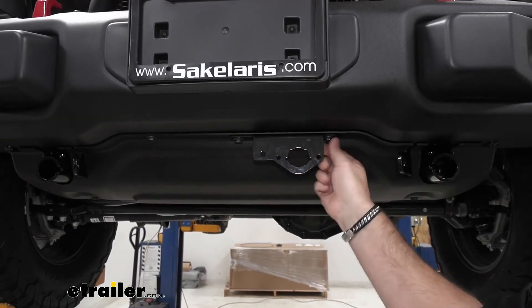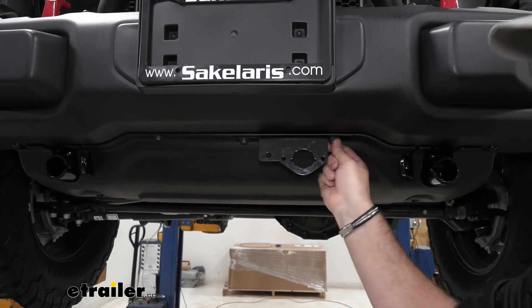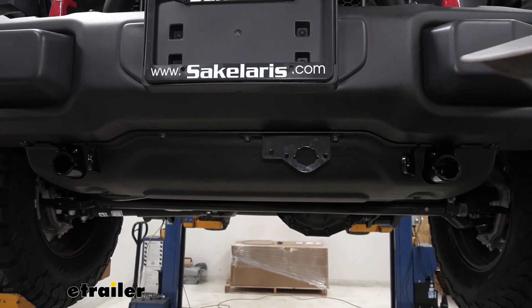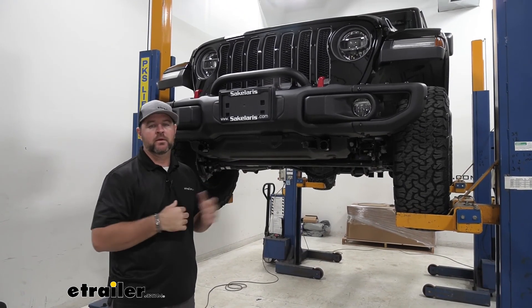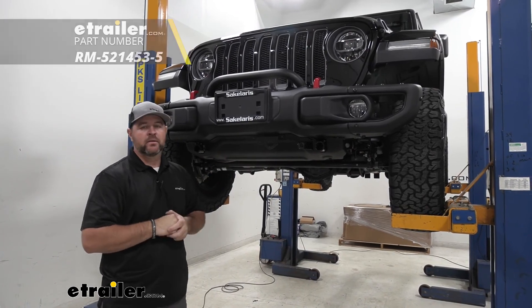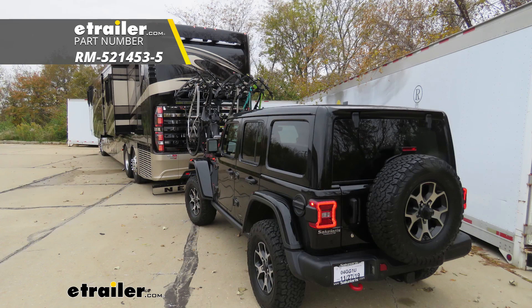Once you get all this done, tighten this back into place, and you're ready to move on to your wiring or your braking system or whatever else you're going to be putting on. Once you get that done, you're going to be ready to go. Again, I'm Shane with eTrailer.com. That's going to do it for a look at the installation of Roadmaster's Direct Connect base plate on our 2020 Jeep Wrangler Unlimited.